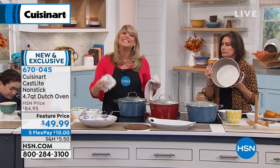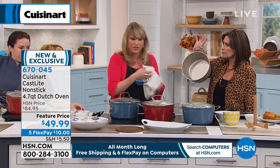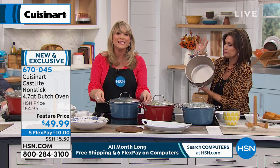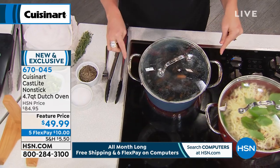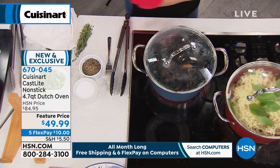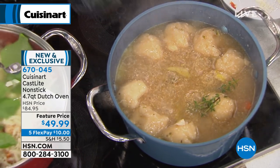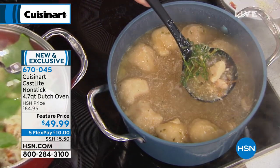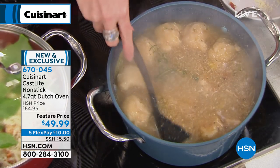It tastes great in cast iron, but it's heavy, right? And the handles always get hot on the stovetop — you can't grab them. You're always burning yourself or reaching for something to grab it with. But the stay-cool stainless steel handles will stay cool for you because it's not transmitting the heat. The other thing people love cast iron for is that it retains the heat.